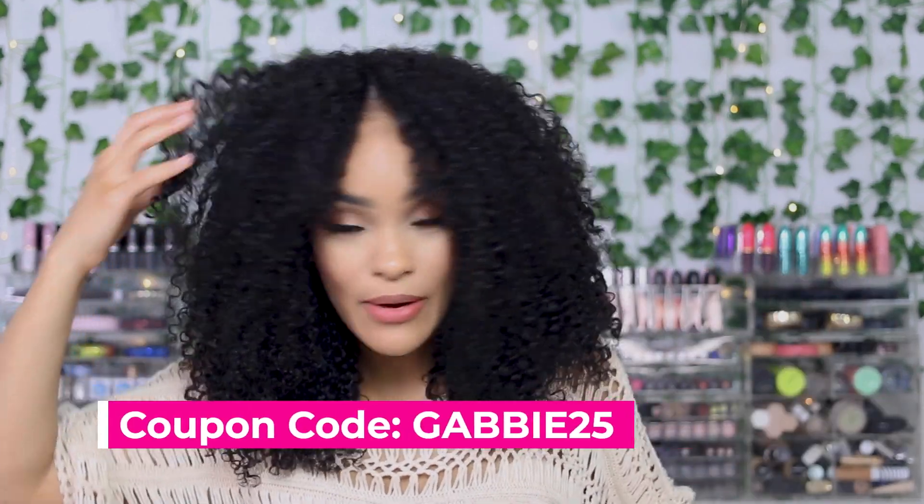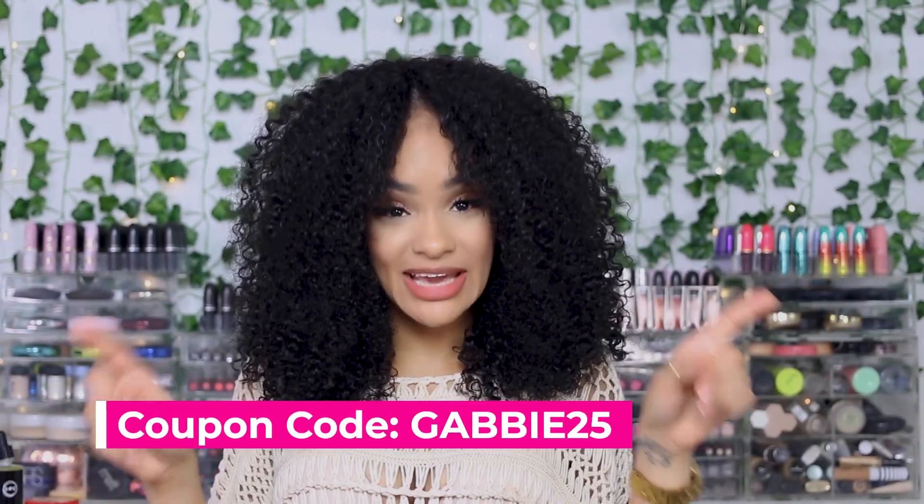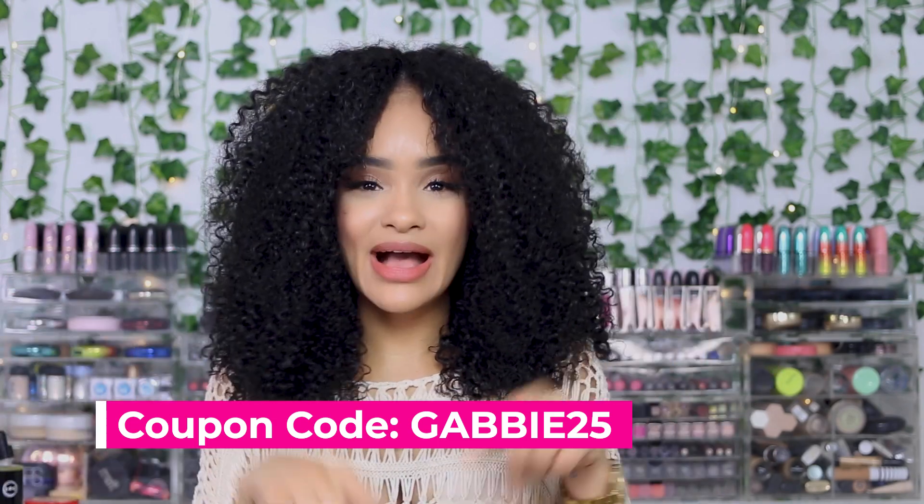I'm not a wig person at all but I do want to experiment more, so you'll probably see more wig videos. If you guys liked this, let me know in the comments. If you want to check out and purchase this wig, I have a discount code — it's gabby25 — I'll have it down below along with the direct link to this wig. This is the 18-inch I-part wig. It looks supernatural, it's very easy and fun, and great for a protective style if you don't want to manipulate your natural hair.